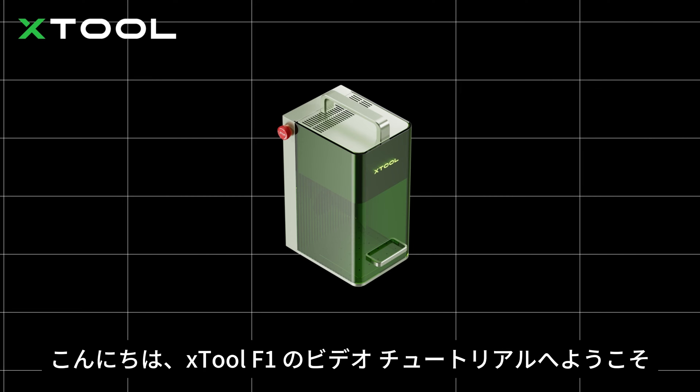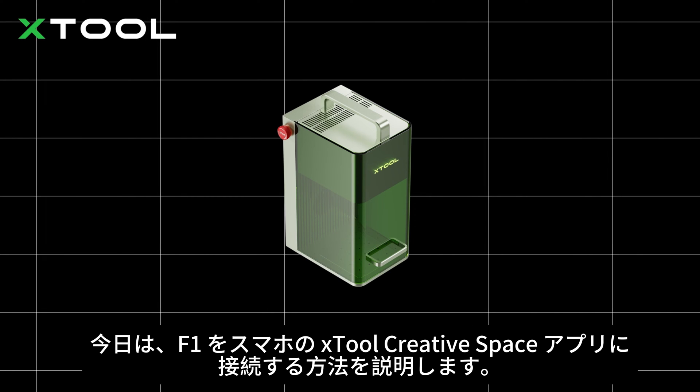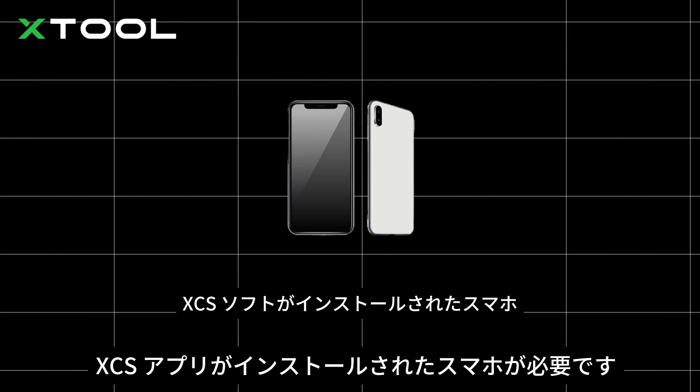Hi guys, welcome to this video tutorial for Xtool F1. Today we will show you how to connect your F1 to the Xtool Creative Space app on your smartphone. You'll need a smartphone with the XCS app installed.